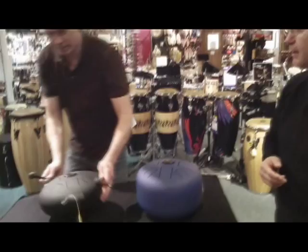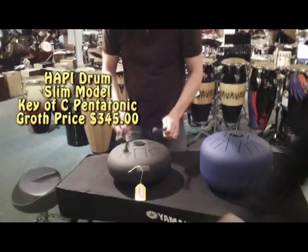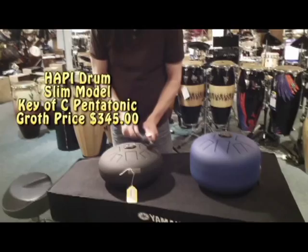Why don't you pull up that pentatonic C, the people's key of C — another one of the Slim Model. The Slim Model, by the way, is $345. Comes with a pair of mallets.